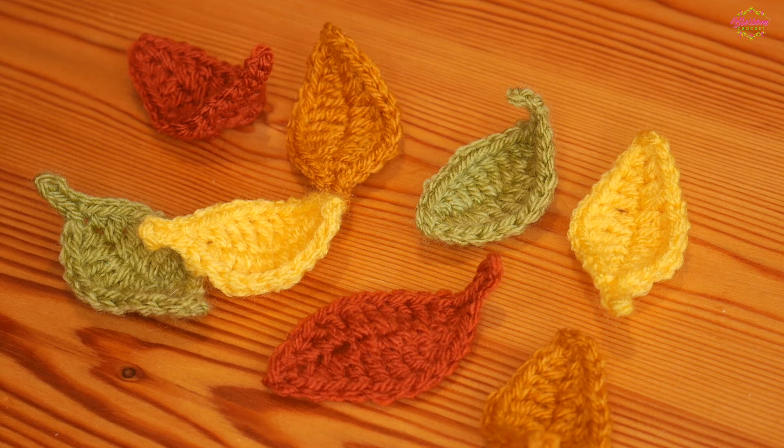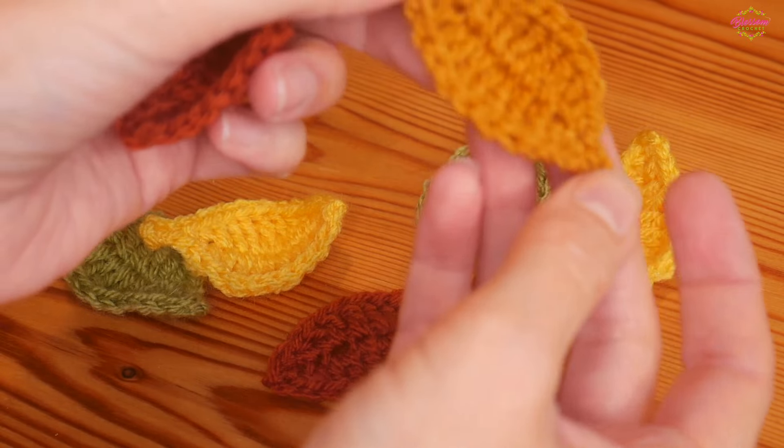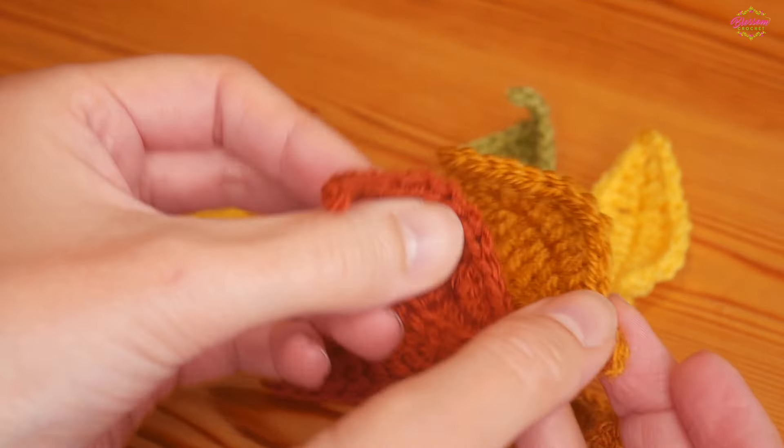Hi there everybody and welcome back to the Blossom Crochet channel. In this really quick and simple tutorial I will be showing you how to crochet these beautiful little autumnal leaves.